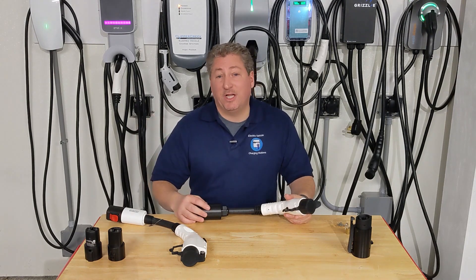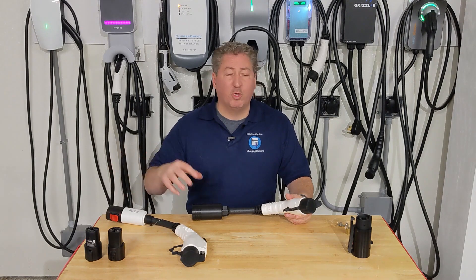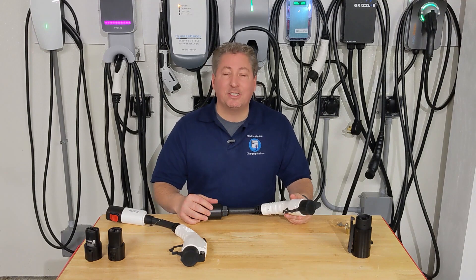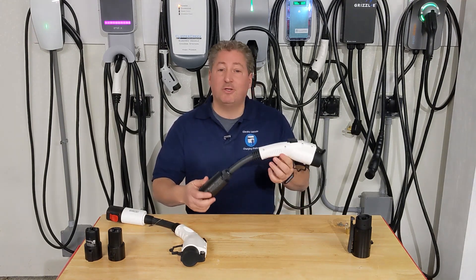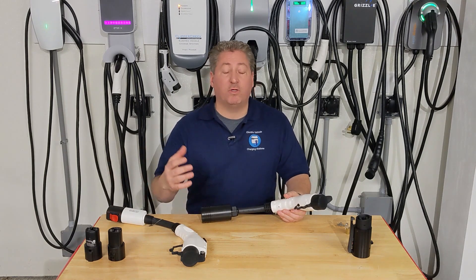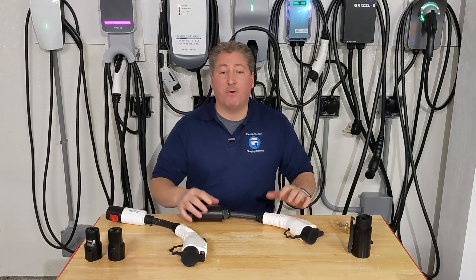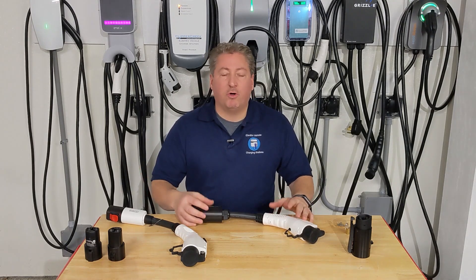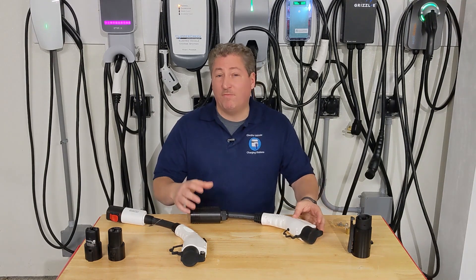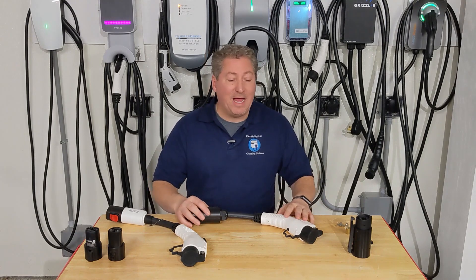Some Tesla destination chargers can deliver 80 amps, but you don't have to worry about the car pulling more than it can accept — the car always decides how much power it takes in. So if you had a Mustang Mach-E that accepts 48 amps and used a 50-amp Tesla Tap on a destination charger delivering 80 amps, the charger only sends 48 amps — what the car calls for. With the Tesla Tap 50 you'd be able to accept the full amount of power.